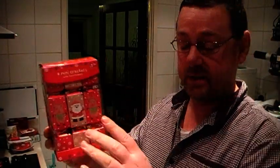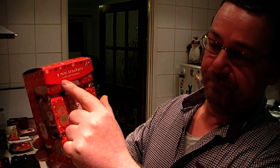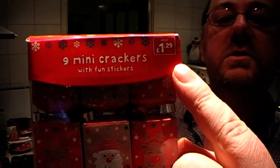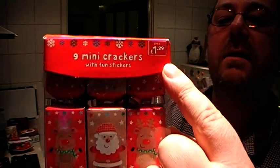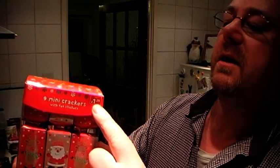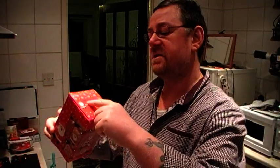While I was in there, I was looking at the Christmas crackers and I noticed you've got nine Christmas crackers with fun stickers inside. These are priced at £1.29, and I've worked out that £1.29 divided by nine is 14 pence — 14 and a fraction pence each.